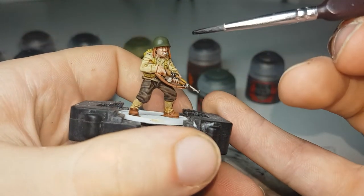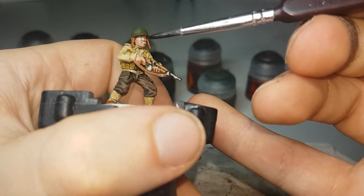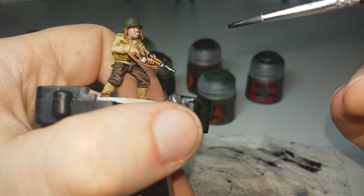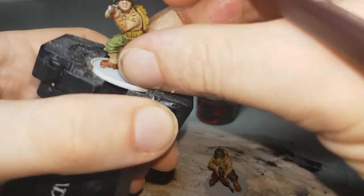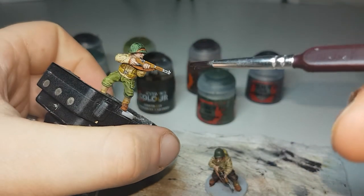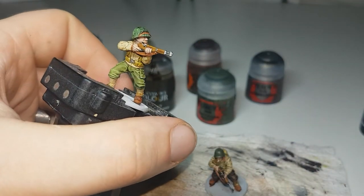Now just Nuln Oil — this will go over all the metal areas: the entrenching tools and the metal areas on the weapons. Also, if any of them have cigarettes, I just paint that Corax White and leave it like that. I'll finish these off, let the Nuln Oil dry, and then we'll go on to the final step.